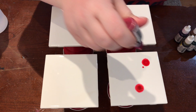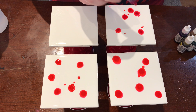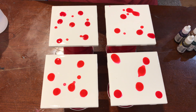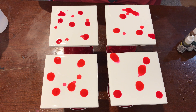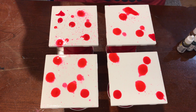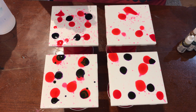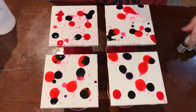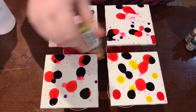You'll probably have to spritz the tiles multiple times as you go — that just adds to the effect. If you were outside, which I probably shouldn't be encouraging, but I've done it at my mom's house where we set up a safe area — this is flammable and it actually creates an even more interesting pattern when you catch it on fire and then it dries.